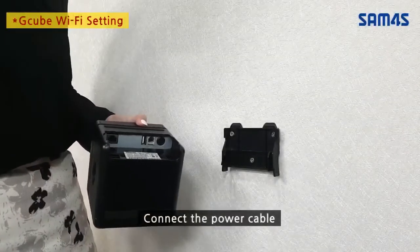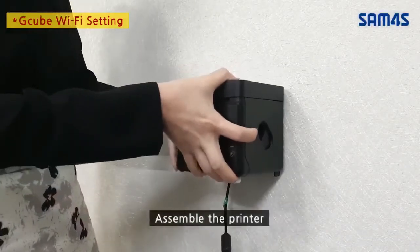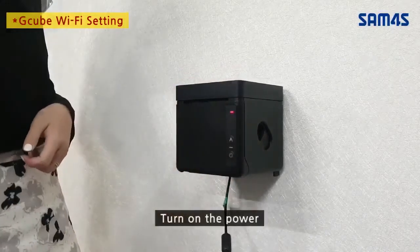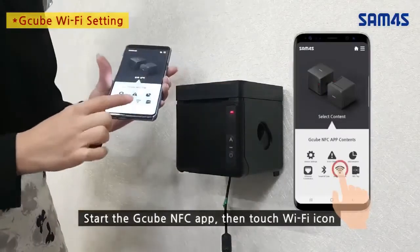G-Cube Wi-Fi setting: connect the power cable and assemble the printer. Turn on the power. Start the G-Cube NFC app, then touch the Wi-Fi icon.